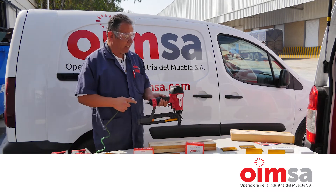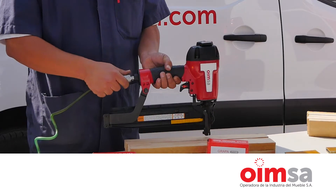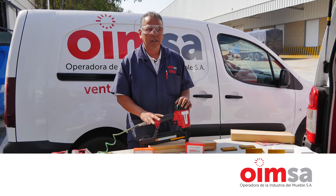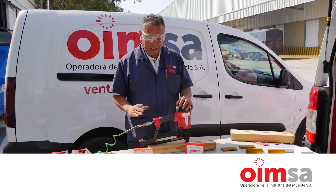La herramienta siempre tiene que estar dirigida hacia abajo, nunca a los lados. Se conecta. Aquí está conectada la presión de aire.